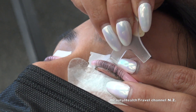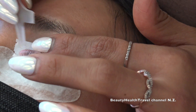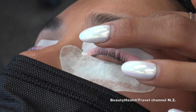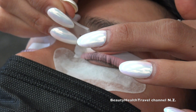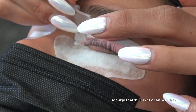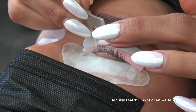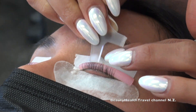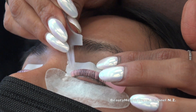Those baby hairs at the end, you just leave those alone. Someone asks if clients ever tear up during the procedure. No, not with this. The client confirms she thought she was going to tear up but doesn't feel anything uncomfortable.